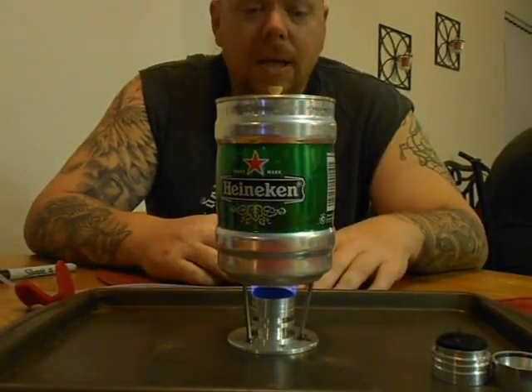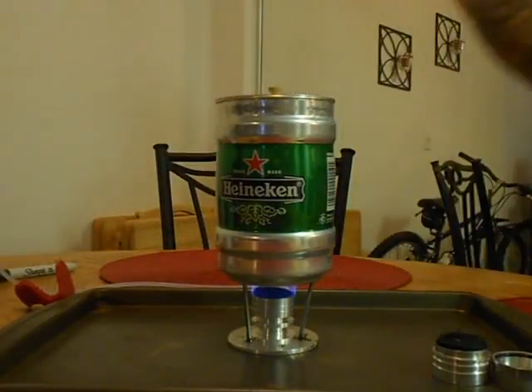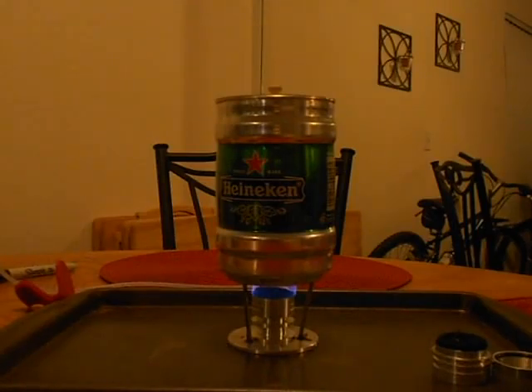I'm gonna go ahead and turn the lights down and let you guys check it out. It's got a nice steady blue flame — it fills up the bottom of these beer can pots very well.